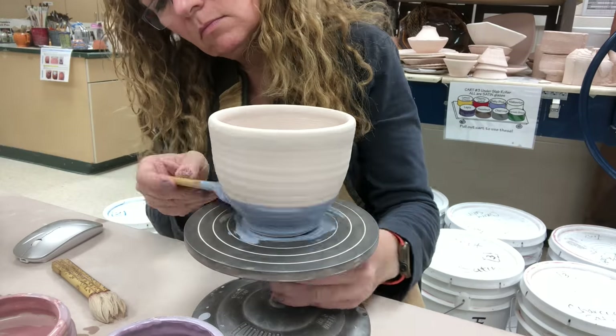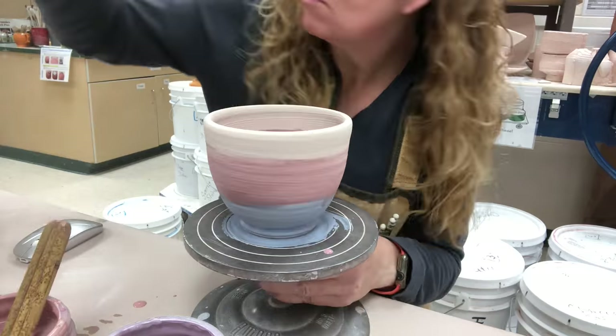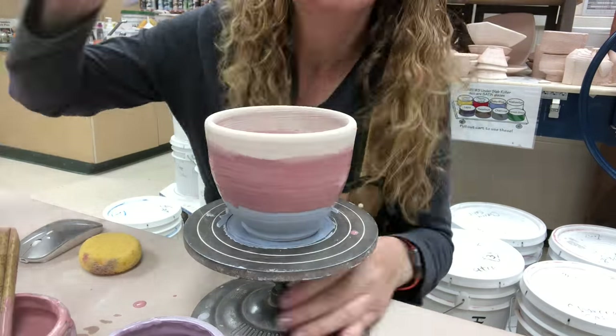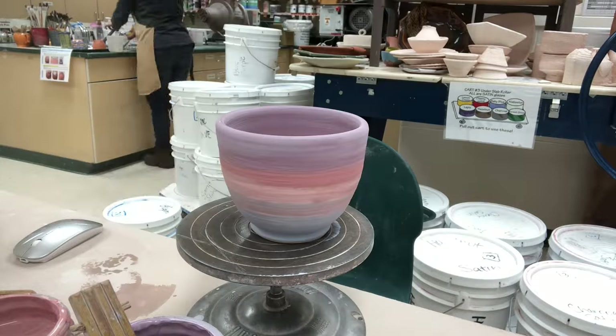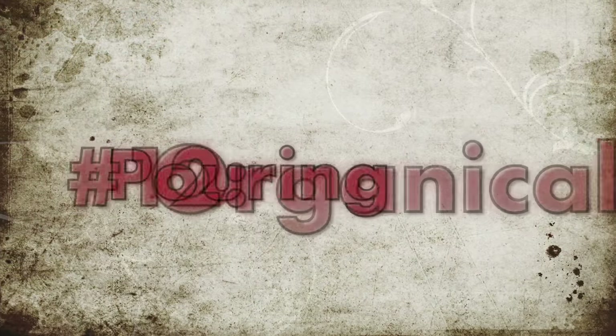Next, I'm doing blended layers that overlap and create a blended effect. I'm blending cobalt, red, and violet — those will be my three colors. The blending happens toward the end of the layers when you take a wet brush and kind of blend them together.